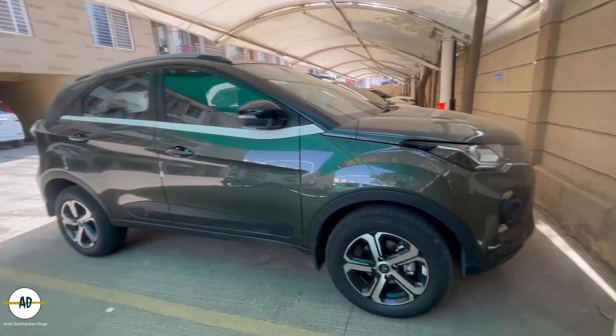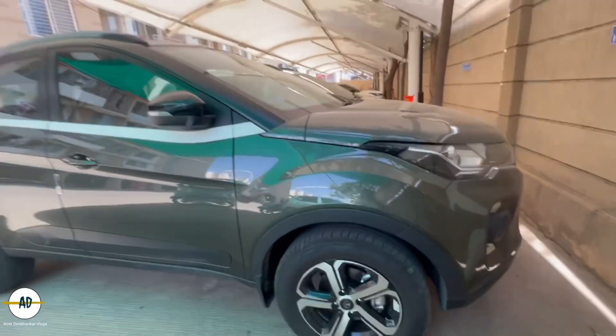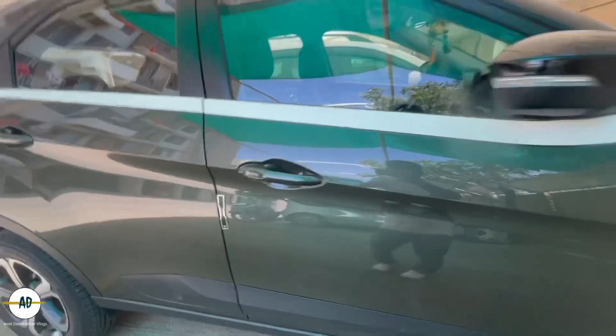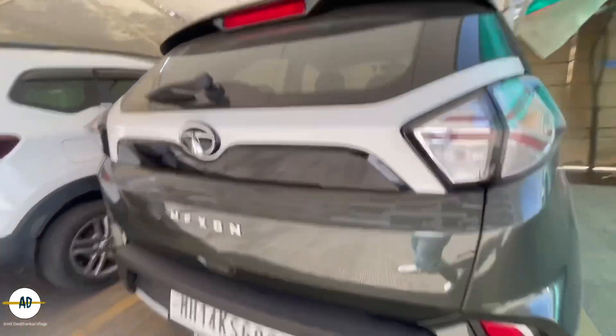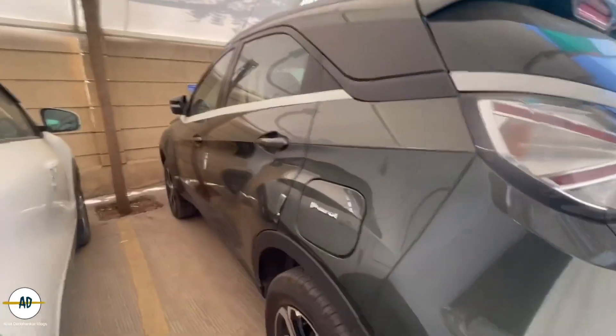It is an XZA Plus variant and we are going to coat it in Siram ceramic. From the outside you will not see anything — you will see the lower edges. The roof rails are already on the outside, so there is nothing to highlight. From the outside, I have not done anything; mostly everything is factory or company fitted.